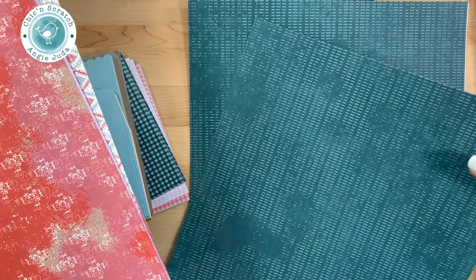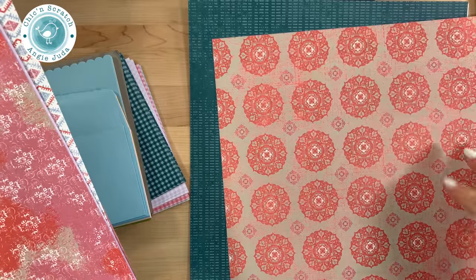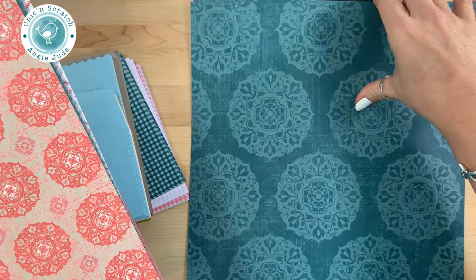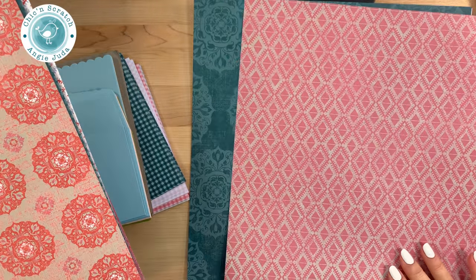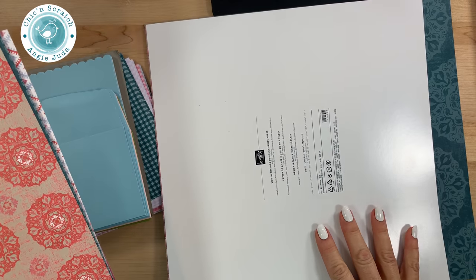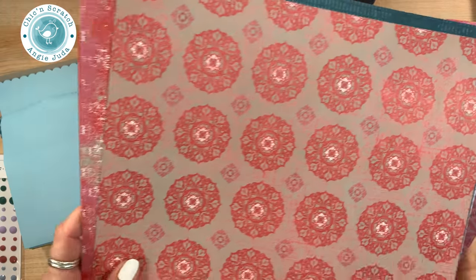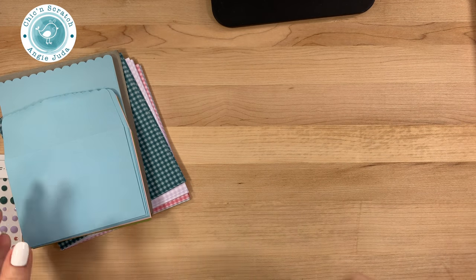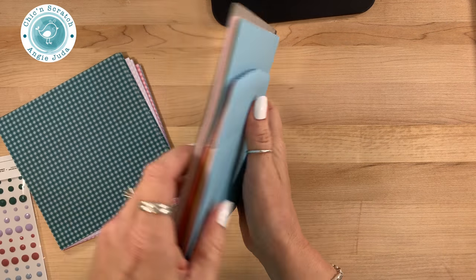The next pattern and the next one — those not so much, but that's okay. That'll be good for a card or a scrapbook page. And then here's the next one, one more set — this side and this side. So again, that is the Woven Threads designer series paper.